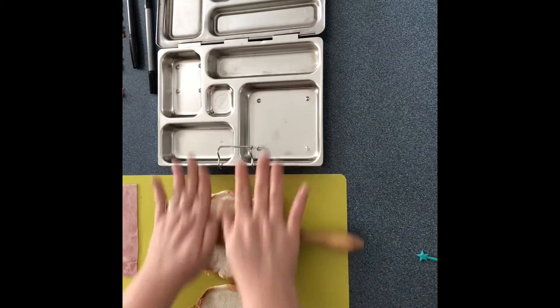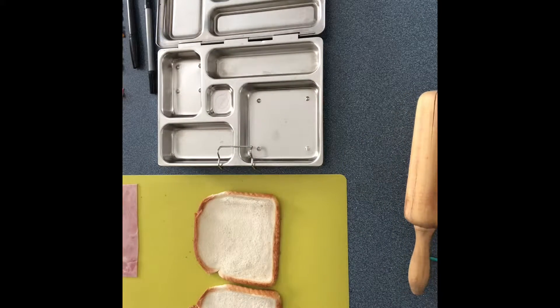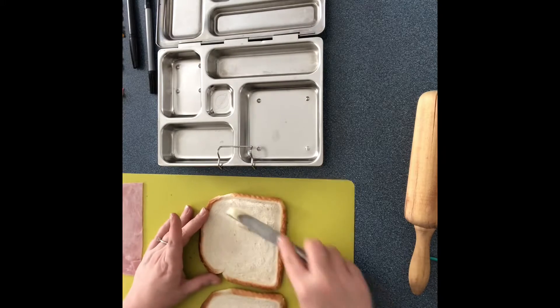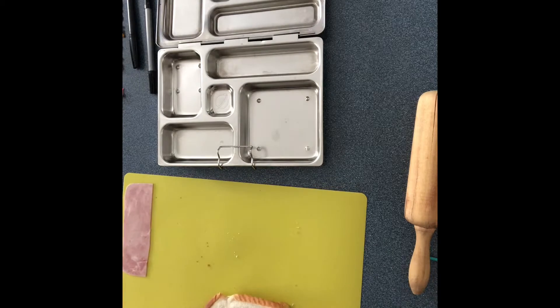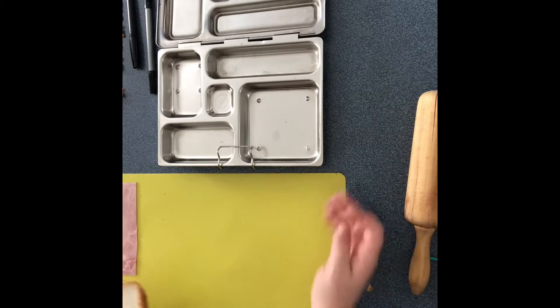All I'm gonna do is just roll out my bread here, put a little butter on both sides of the bread. Today I'm gonna use pepperoni — my daughter has requested no cheese, so we're not gonna add cheese for her today. Just clean that up a little.